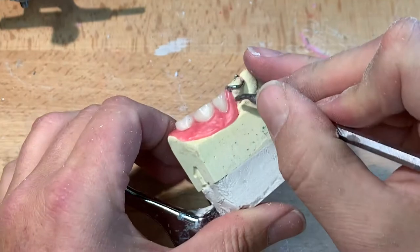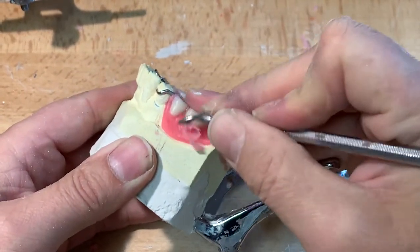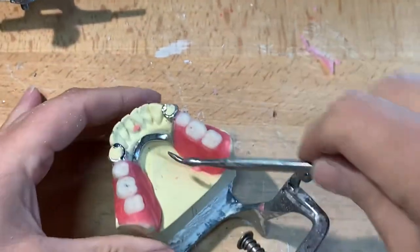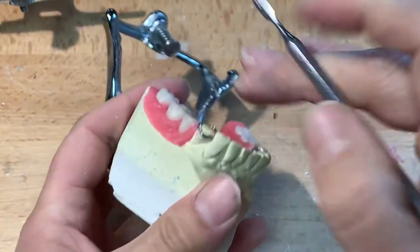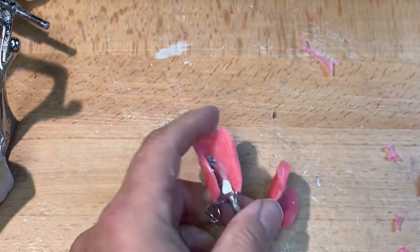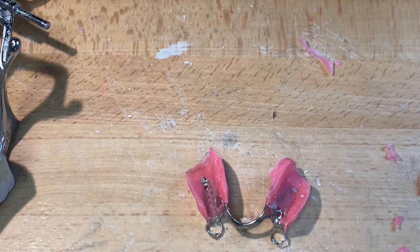I just heated the wax up a little bit — it made it a little easier to festoon, carve, and shape. This is for trying, remember. Now I'll take the framework off and do the flanges — be careful not to bend any clasps or wires. Now we have the denture in wax. I've got a few voids under there, but the denture should simulate that of an acrylic partial, meaning the acrylic flanges should be replicated in wax.